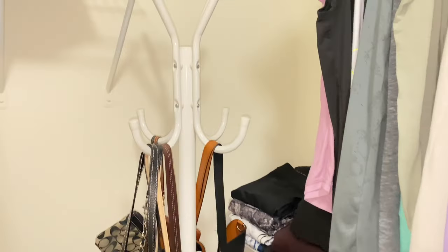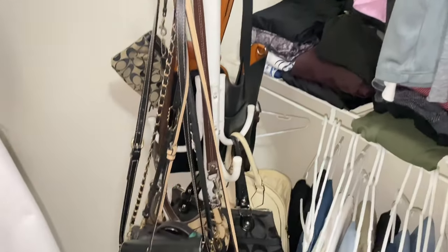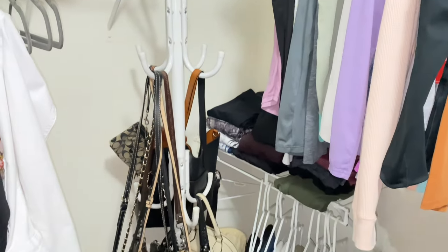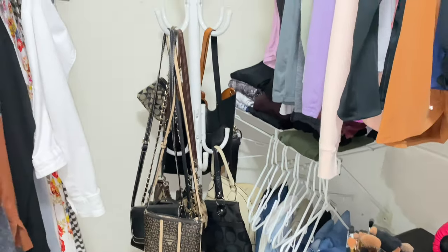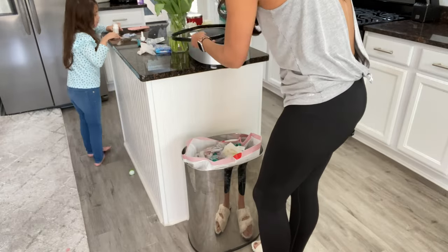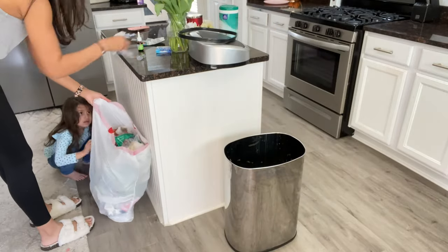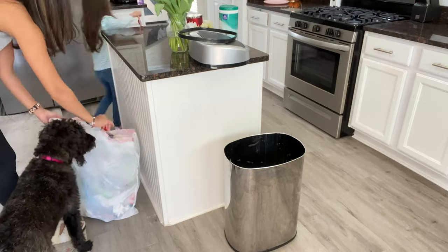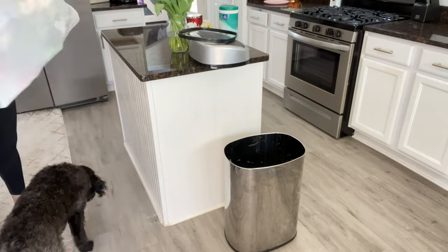The last hack I'm going to share with you guys is how to store all of your handbags. This is actually a coat rack — I got it off Amazon — and I use it to hang all of my bags. It just makes my life a little bit easier to organize it that way. So that is the last organizing hack I have for you guys.